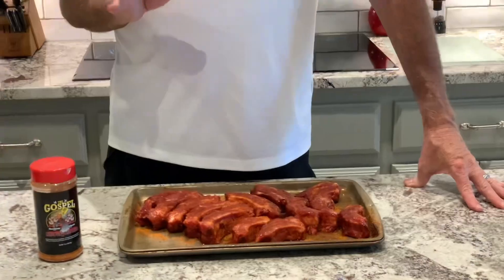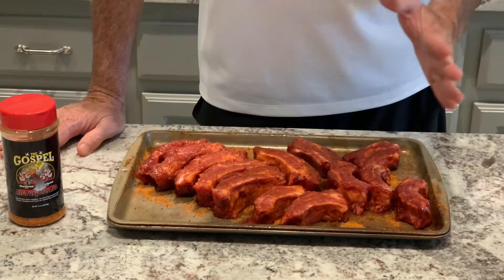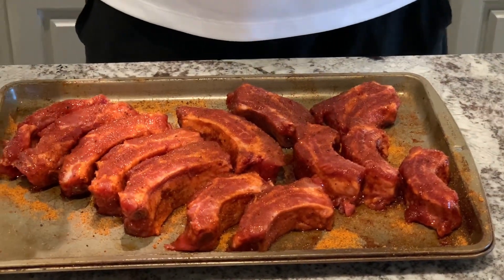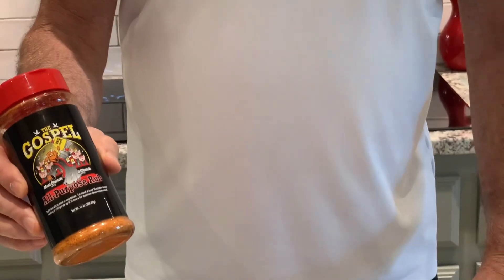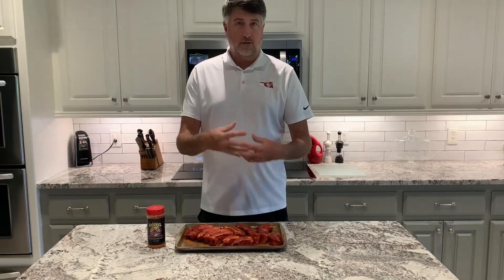We're going to take a recipe we got off Instagram and use that as our base. We took a rack of baby back ribs, peeled the silver skin off, and sliced every rib up individually. Then we took Meat Church Gospel and sprinkled it all over them on all four sides. They've been sitting for about 20 minutes, sweating down and pulling everything in.